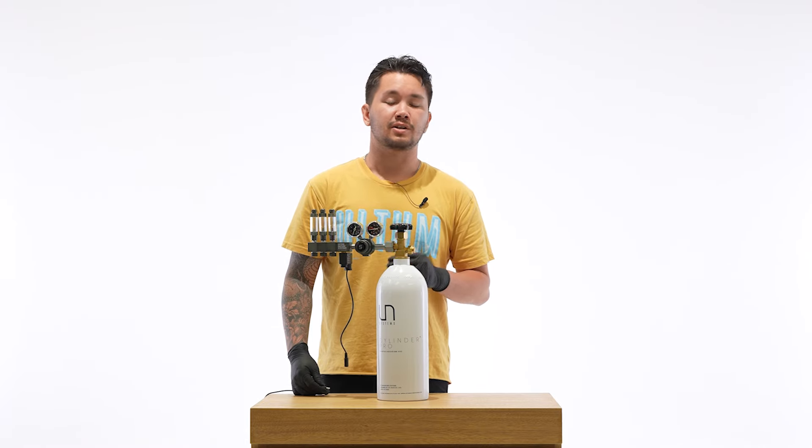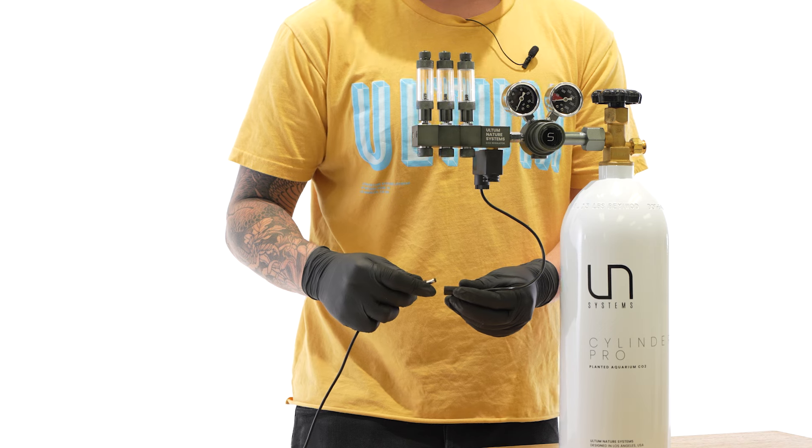Once your regulator is completely tightened to the cylinder, you're ready to plug in your solenoid. You should hear a click when it activates.